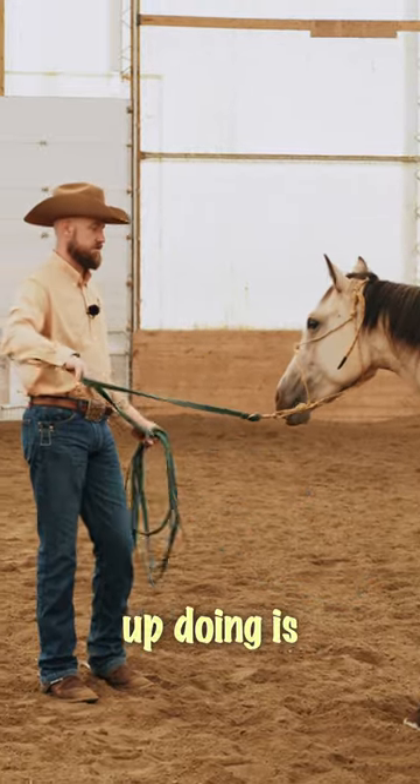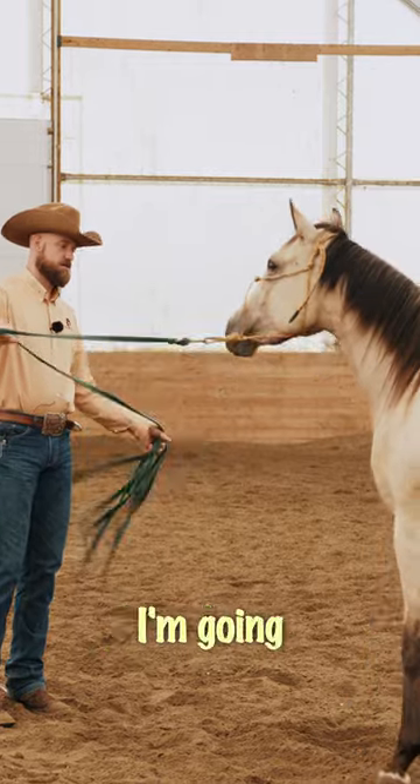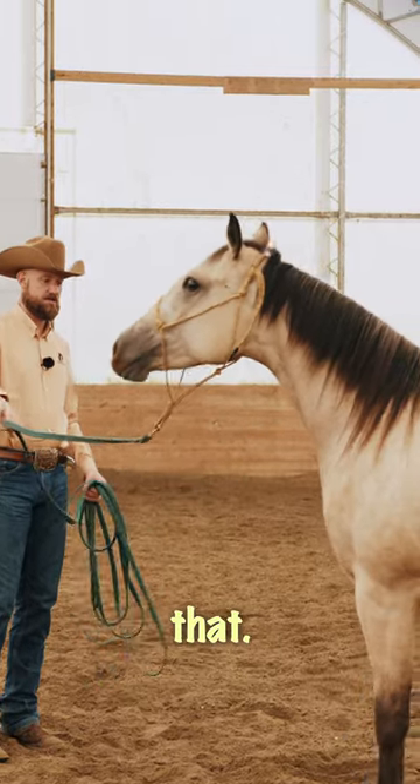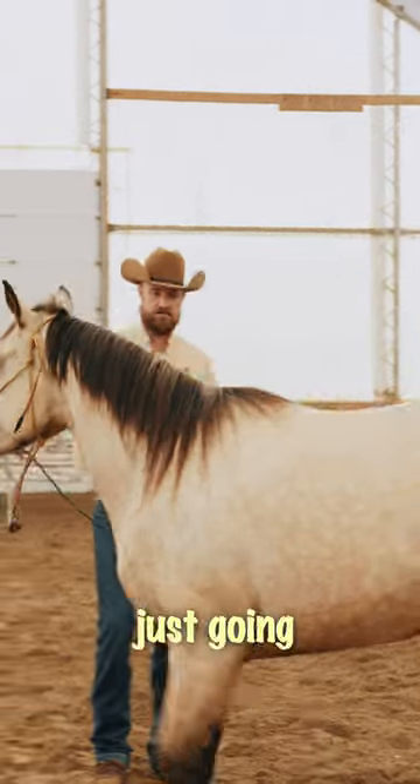The first thing I always end up doing is steering the shoulders. If I draw my hand here, I'm going to ask that horse to just move over like that. She doesn't know anything — she really legit doesn't know a thing — and I'm just going to ask those shoulders to move.